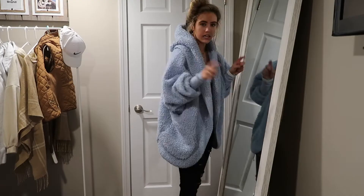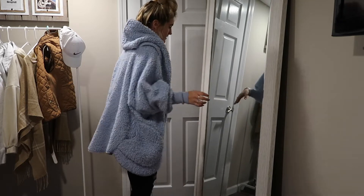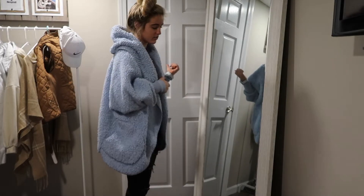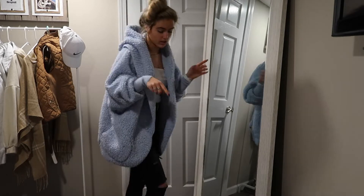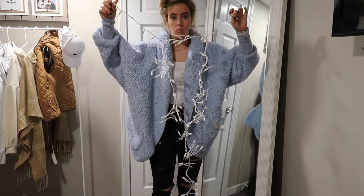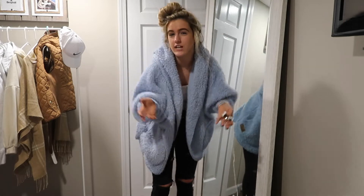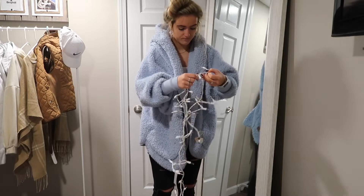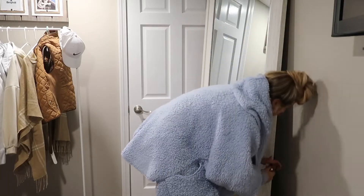You guys are gonna see me struggle because I already know this is gonna be something. The outlet is right here. I think I'm gonna move my mirror on a diagonal just because I like it this way, but it only sucks because I have my door right here so people have to move the mirror to get in. For now we're gonna put it on this angle and I'm going to plug in the lights. It's all one light — it's not disconnected or anything, there's only one. My mom had to untangle these and it was something.